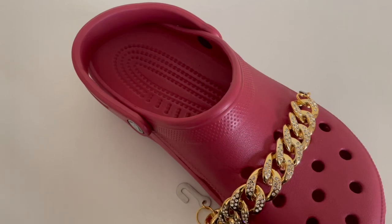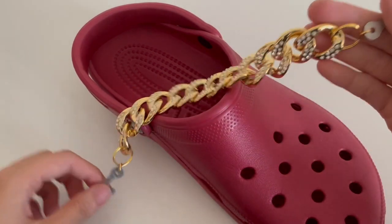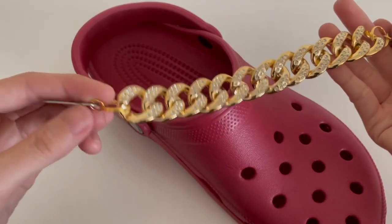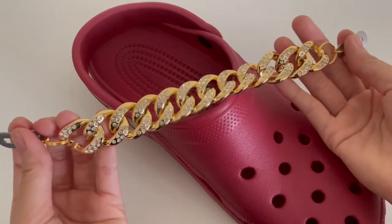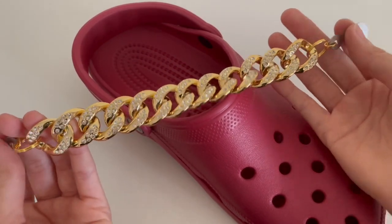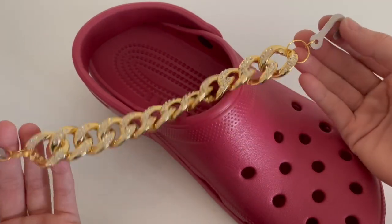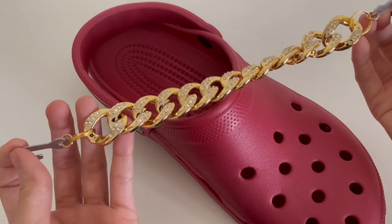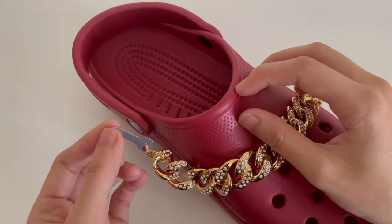In this video I'm going to show you how to wear the chain. Here is the chain — you can see two hooks, one for each side. The first thing I like to do is just straighten it to make sure the chain is not twisted and the wrong side before I put it on the shoe. Both of the hooks should face down like this.